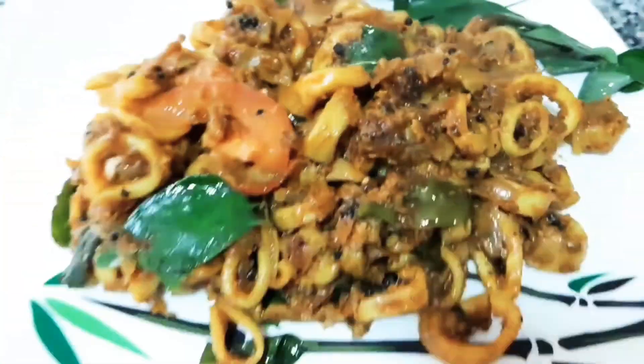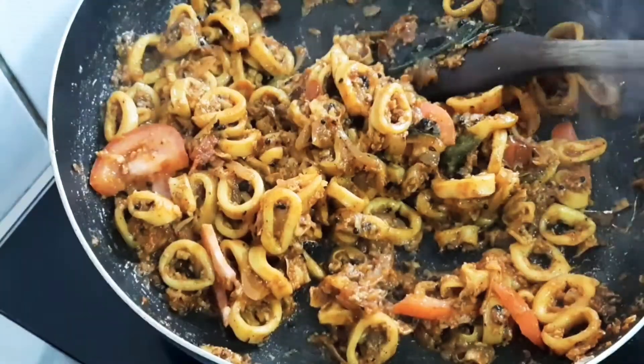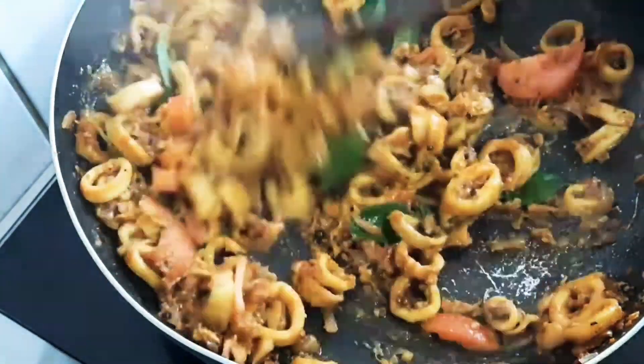Hello everyone, welcome to our channel. Today we are going to make a roast. It's very simple to make.